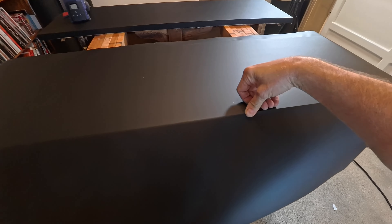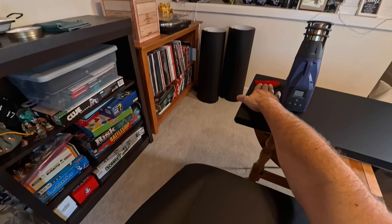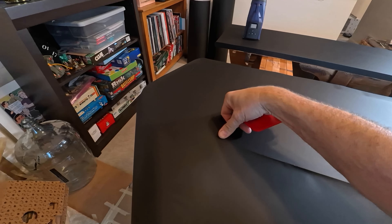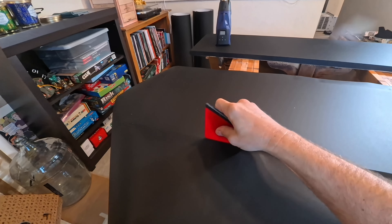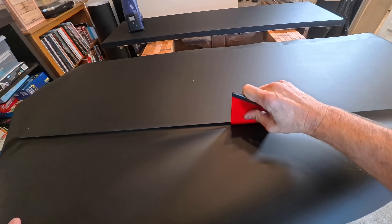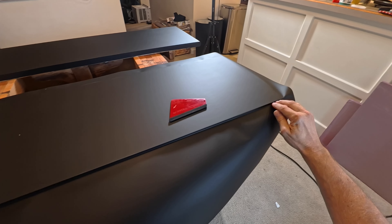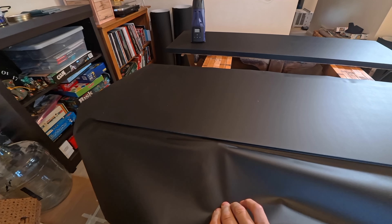If you want to do something like this, you can always go to the armwrapsstore.com website where you can see hundreds of different patterns, colors, and designs. I'm showing you this so you can actually do it yourself. But if you want to hire RM Wraps and you're in the Boise, Idaho area to do table wraps, cabinetry wraps, or anything like that, get ahold of us: 208-696-1180, info at rmwraps.com.